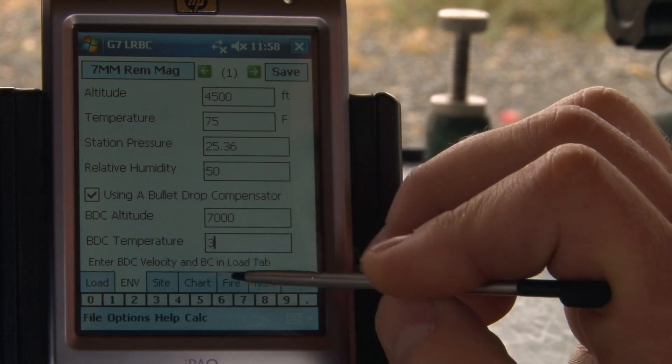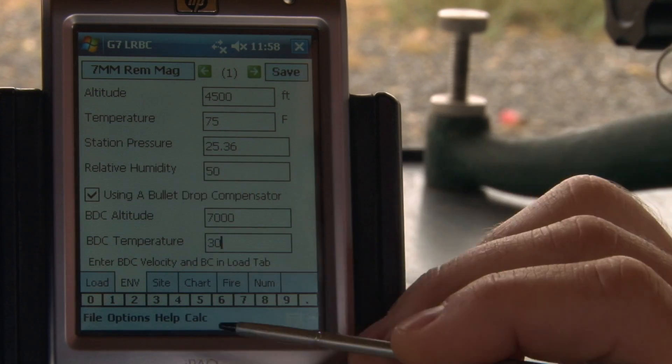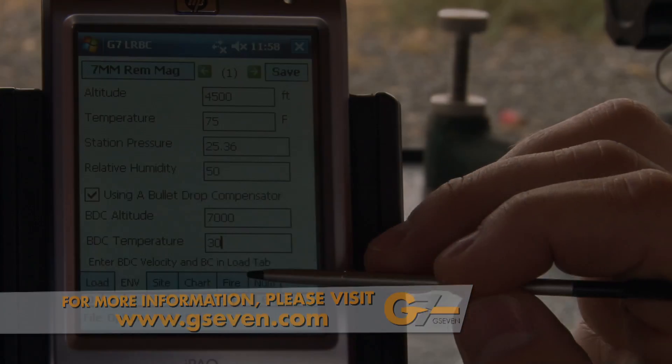Let's do 7,030 feet. That's going to be useful when we go to our fire tab and calculate our equivalent range. Those are the inputs we can make for our environment.